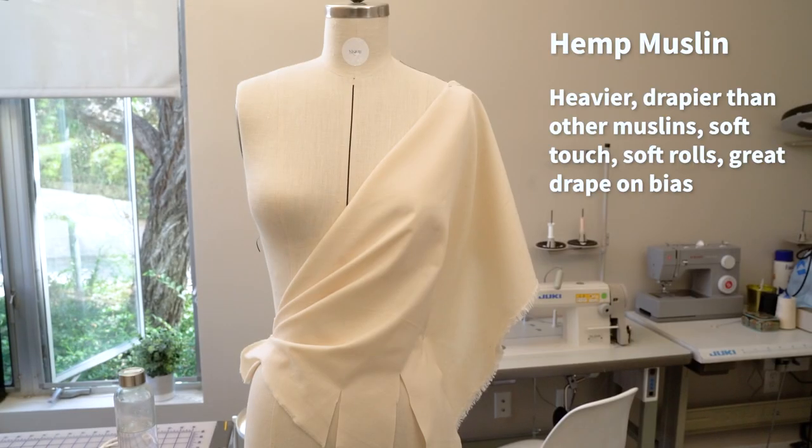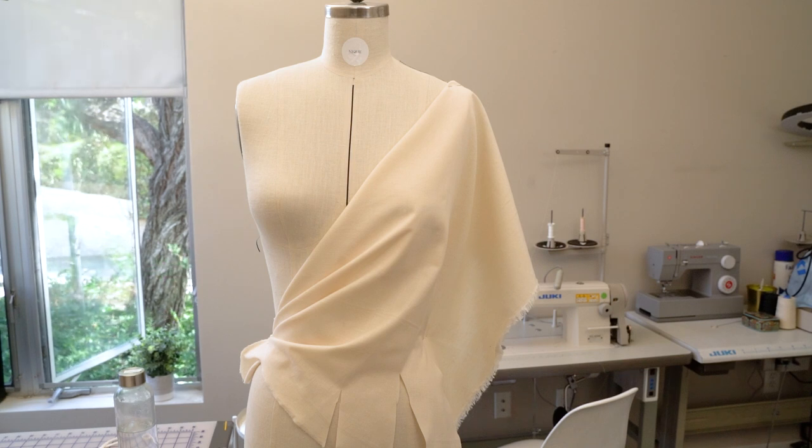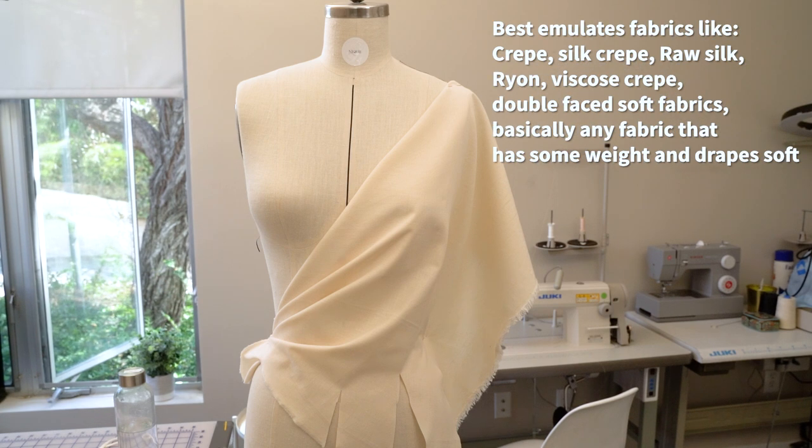This one is hemp muslin. These types of muslins are a little more expensive and slightly heavier than other types of muslins. It has a soft touch and drapes better because it's heavier. As you see, the folds are softer and fuller and don't break. This is a great muslin if you need to drape in bias cut, and it hugs curves very well. I mostly use this type of muslin to drape my corsets, bustiers, and any multiple cut bias gowns. It emulates crepe fabrics best — heavyweight georgette, satin rayons, or silk crepe back satins — basically any type of fabric that has a mid-weight and heavier when draping.